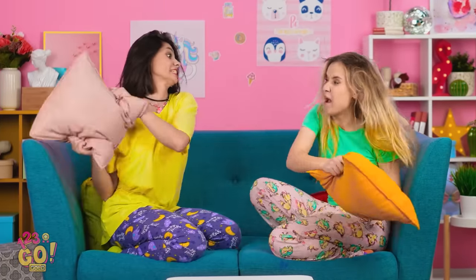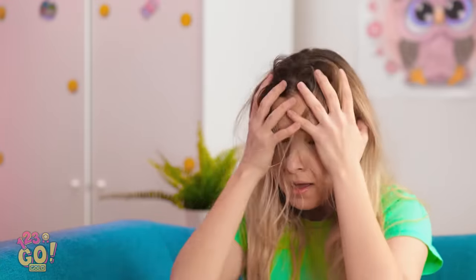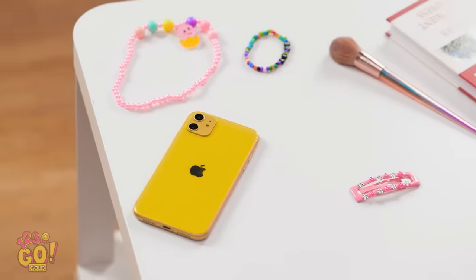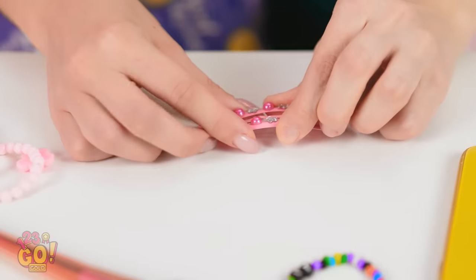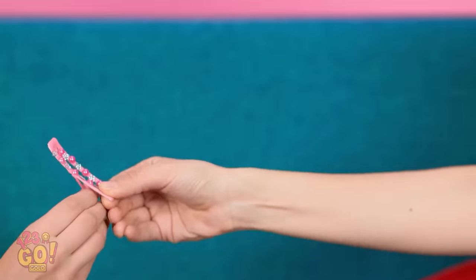Nothing says sleepover like a pillow fight! My hair — my vision's been compromised! Too much hair, dude! I need a minute. Don't I have a hair tie around here? Close enough. Not so fast — I saw it first! But I needed more! Gimme! Now look what you've done! Hmm… perhaps there's something better!